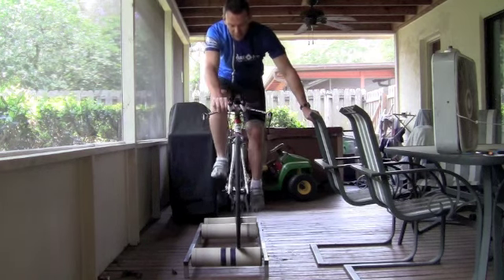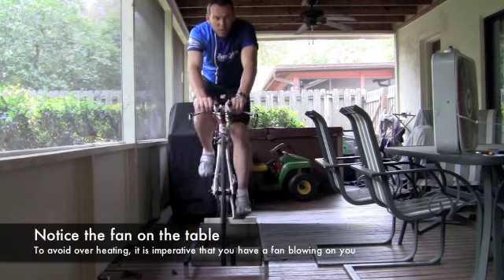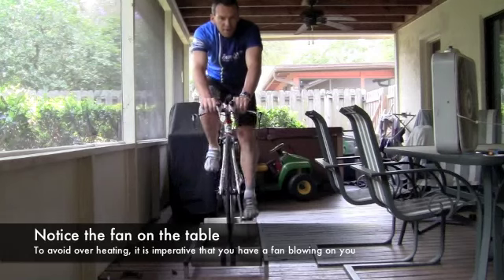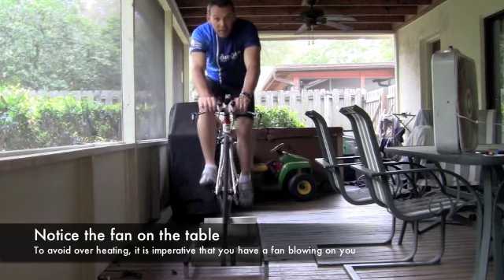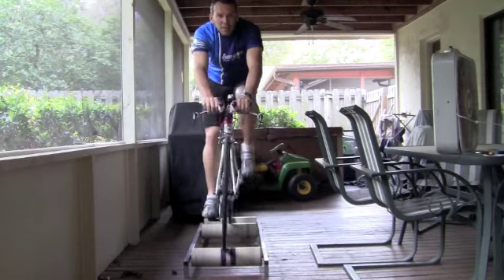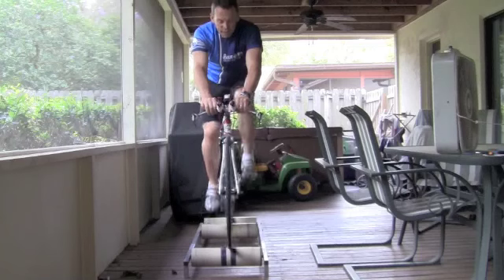Just go ahead and start pedaling and gradually let go. A couple of tricks with the rollers: always look up — if you start to look down too much, you'll end up running right off of it. The second thing is to not overreact on them. With my hands right on my stem, I'm steering literally with my wrist. You get a little overzealous and next thing you know, you're going to zip right off.